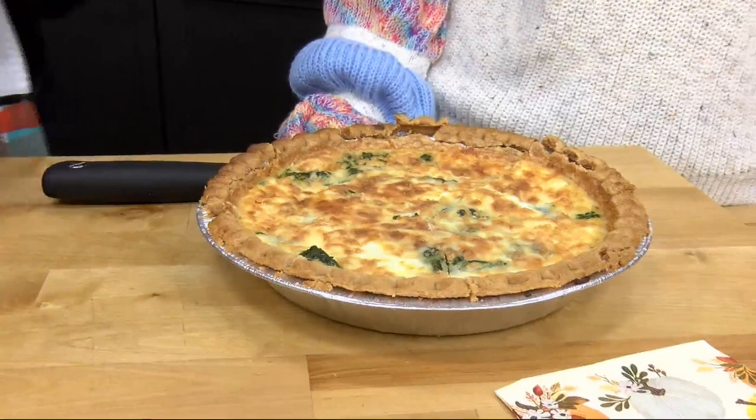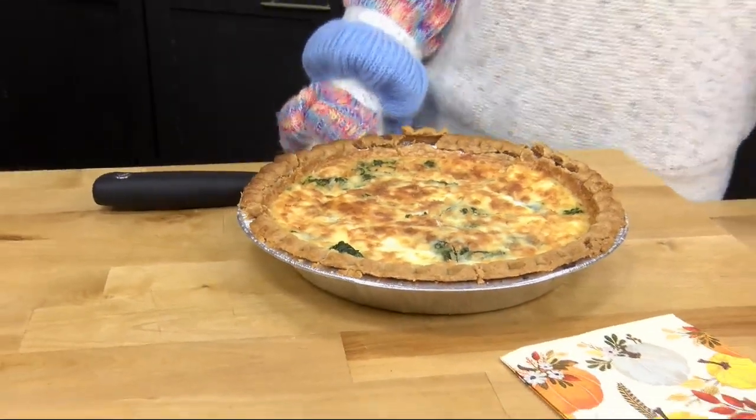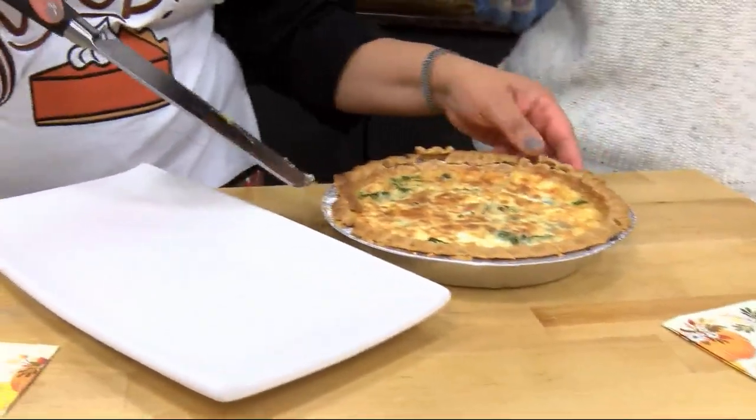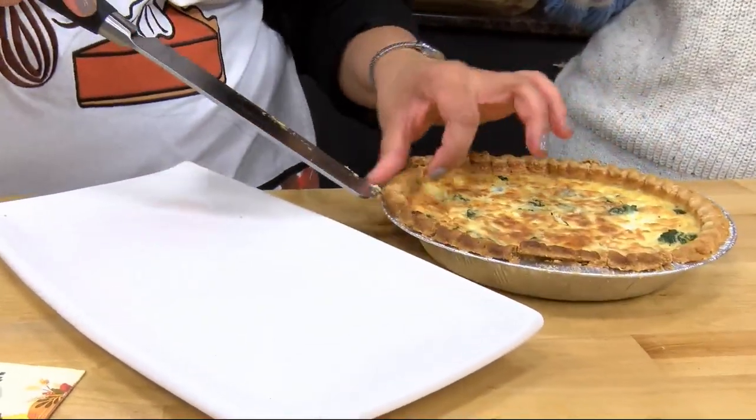Bake that at 375 for about 25 to 30 minutes until the center's set. And there it is. A duck egg goes a long way. For every three chicken eggs you use, you only need two duck eggs.